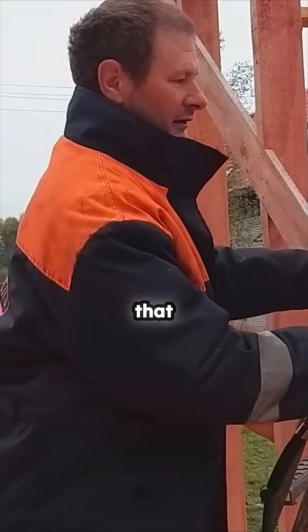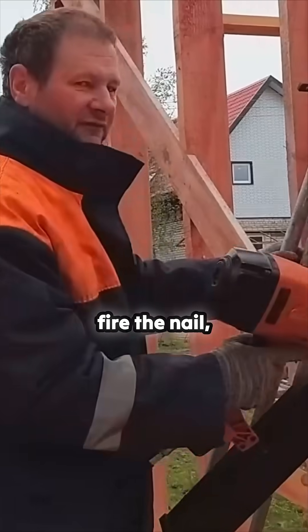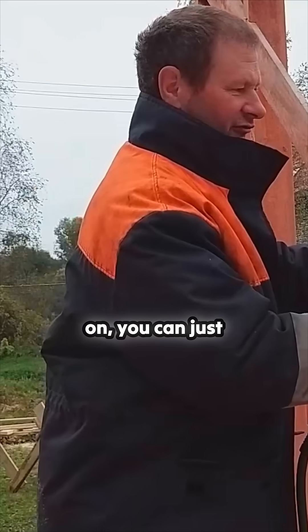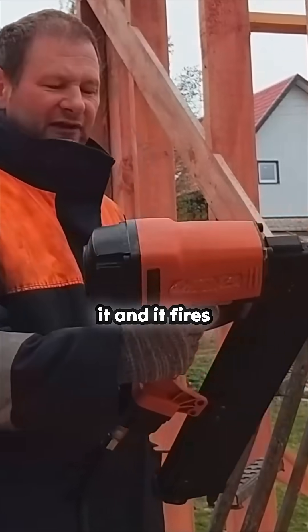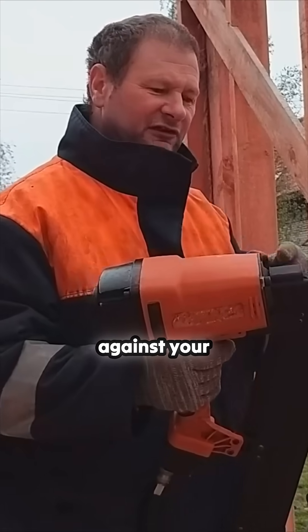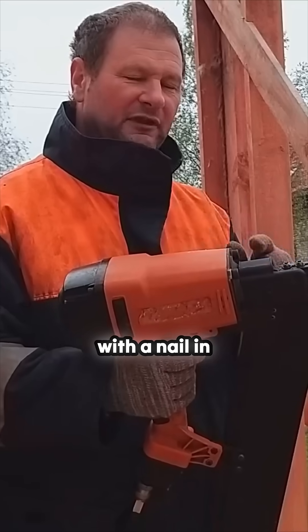So you put it against it, that depresses, you fire the nail. But if you had to hold the finger on, you can just push it and it fires one in. So if you had your finger on that and you caught it against your clothes, you could end up with a nail in your leg.